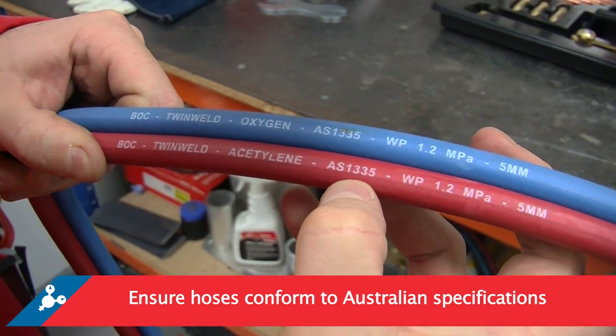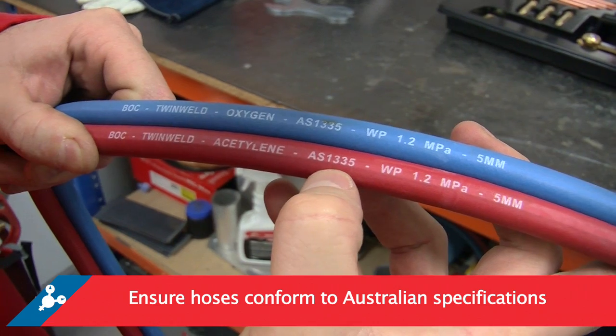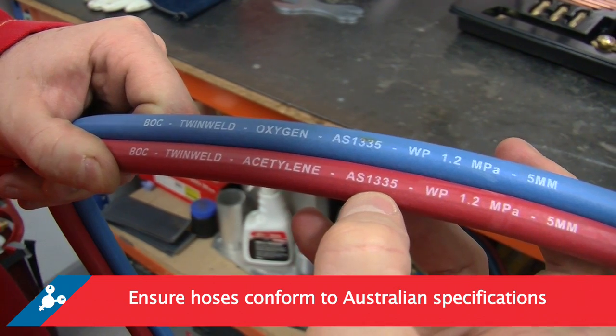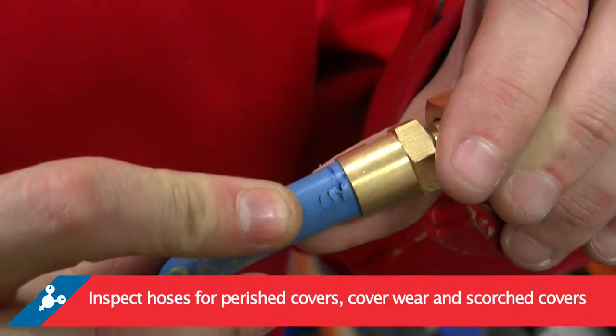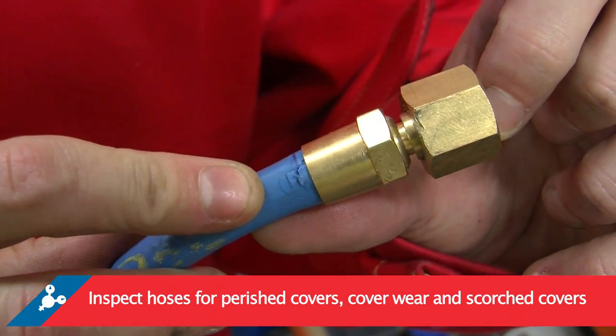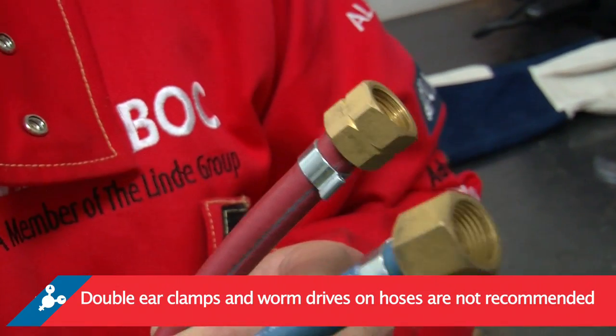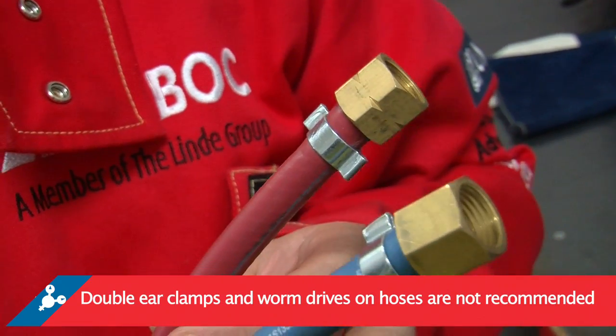For example, AS1335 for oxyacetylene and AS1869 for LPG. Inspect the hoses for the following: perished covers, cover wear, and scorched covers. Double ear clamps and worm drives on hoses are not recommended.